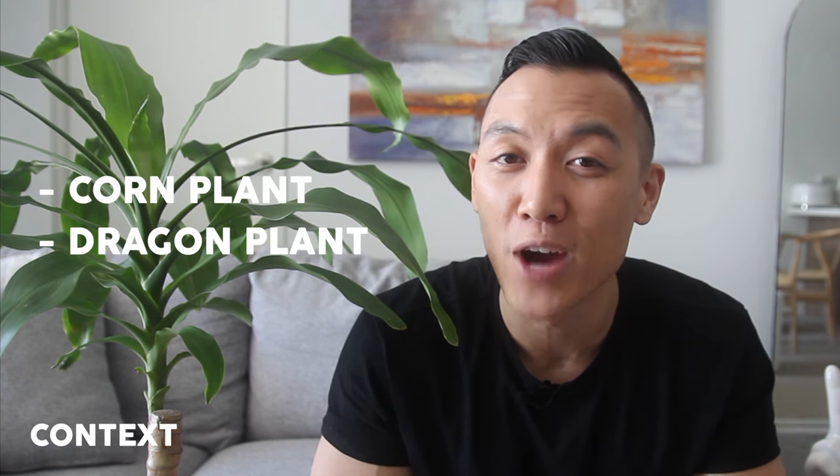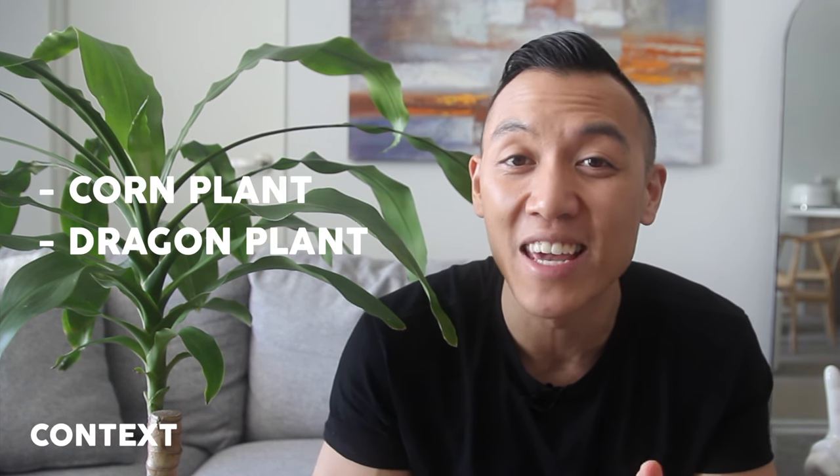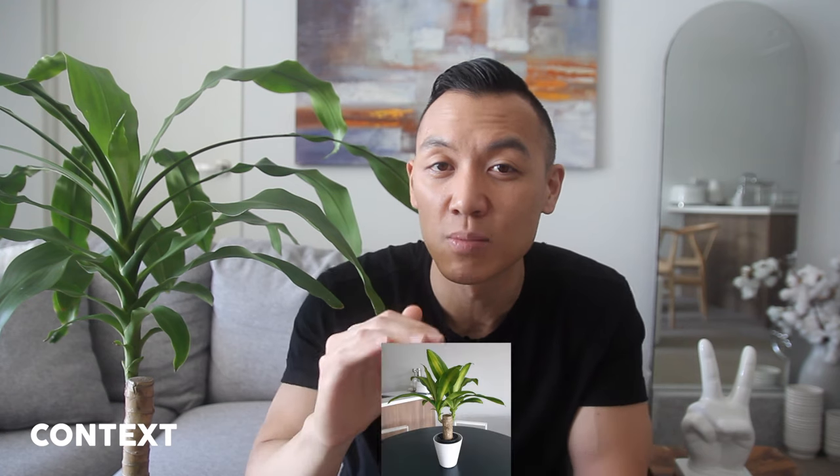The Dracaena fragrans is also known as the corn plant or the dragon plant. I actually like to call it the happy plant. I was first on the hunt for a medium-sized plant for my apartment and when I stumbled upon the happy plant, it was at Bunnings and it cost about $37.50. They come in so many different sizes — from really small to medium, and even large to extra large.